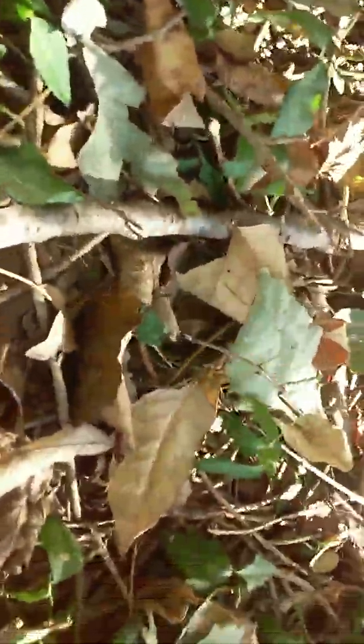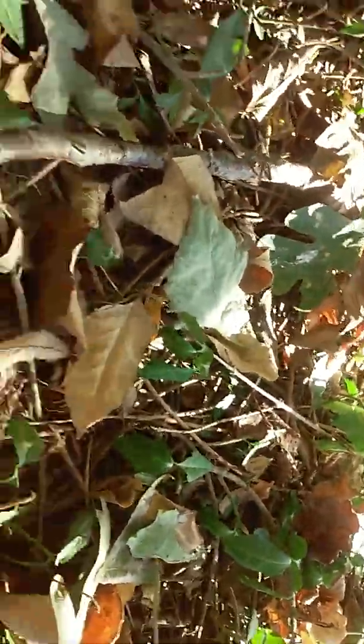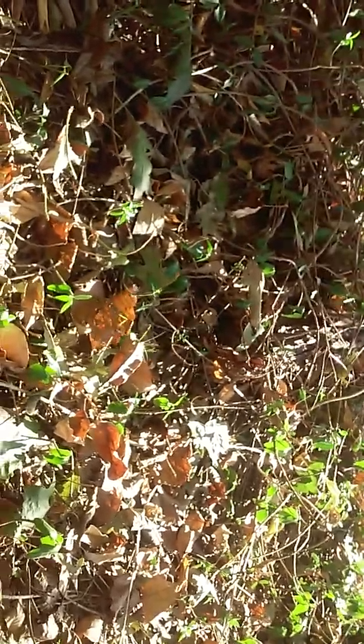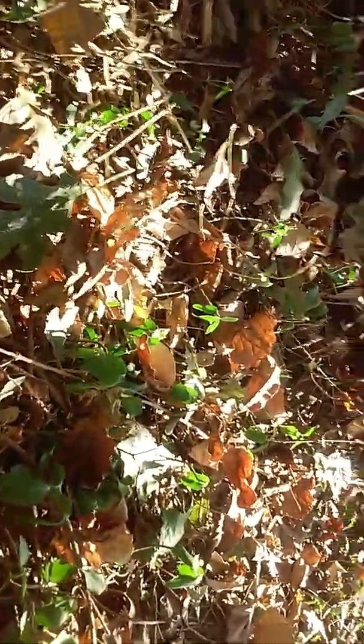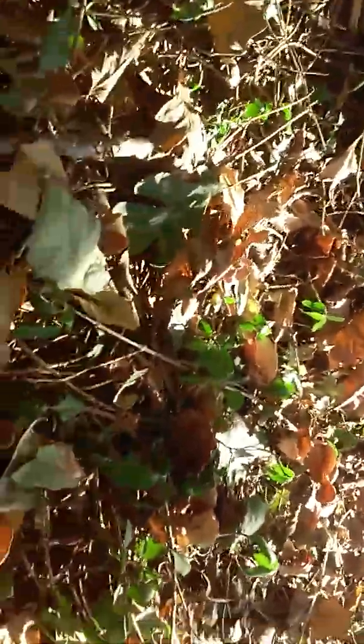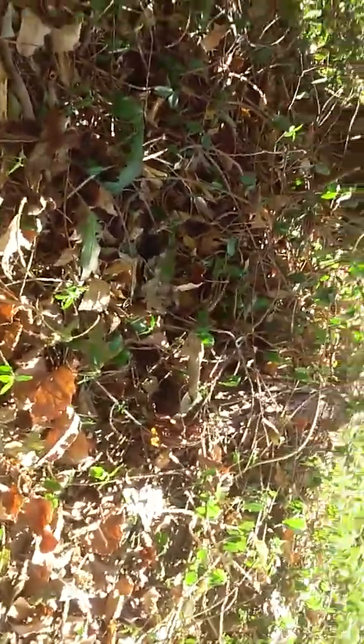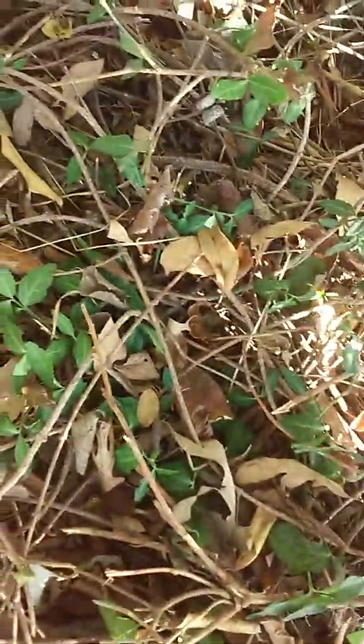Oh my gosh, look — I just found a walking stick! Check out that cool little guy. Not every day you see some of them. Hey, you want to come see the walking stick before he goes into the thing? See him? Yeah. Cool wildlife with Brayden. There's the little dude.